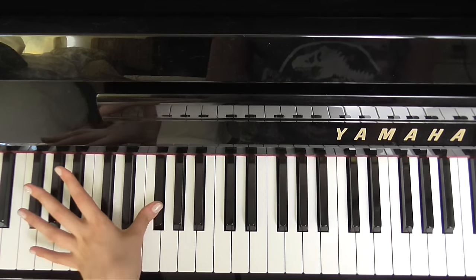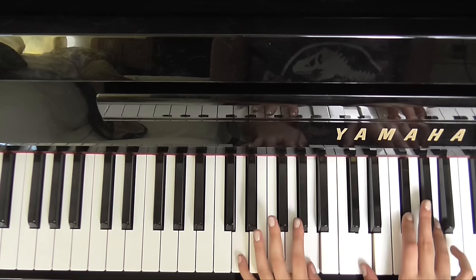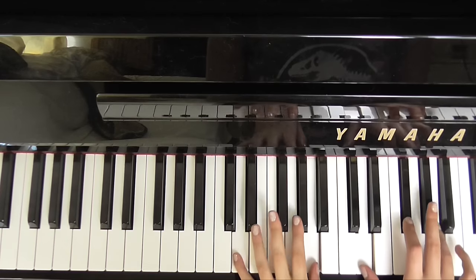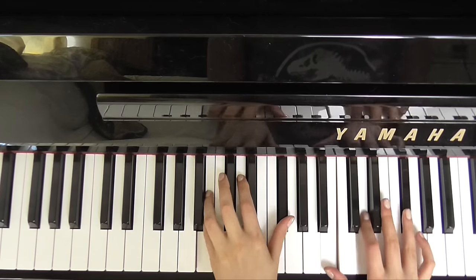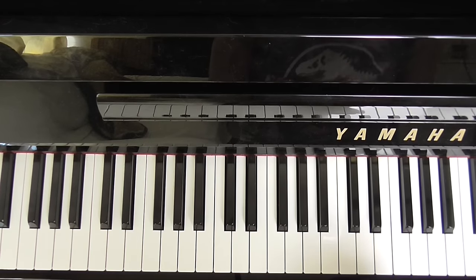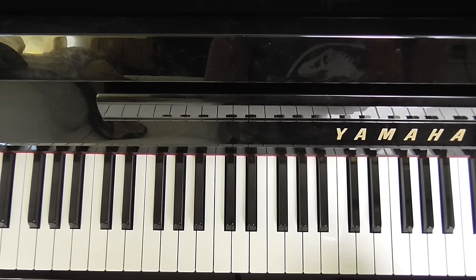Guess I better wash my mouth out with soap. Okay, so then we go into the verse. The pattern for the verse is very, very simple — it's just the D, B minor, and the F sharp minor. And you just repeat those 3 chords four times. I'll play it through for you slowly so that you can see where things fit.